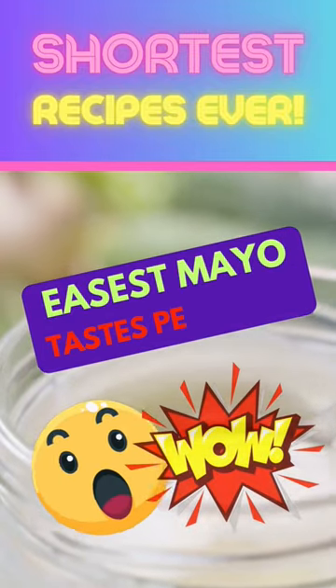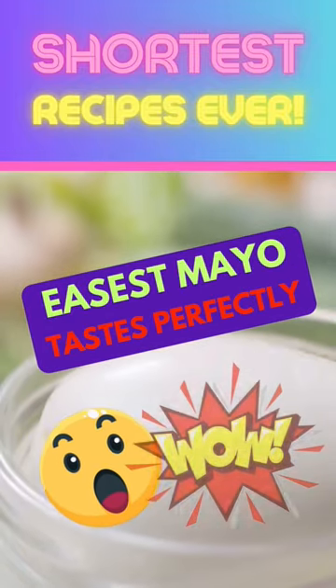This will blow your mind. Ladies and gentlemen, introducing a simple and delicious vegan mayonnaise recipe. You won't believe how amazing it tastes, just like any other traditional mayo.